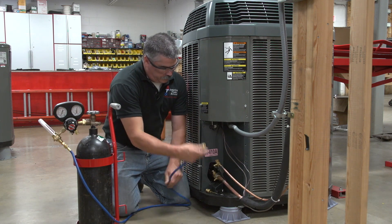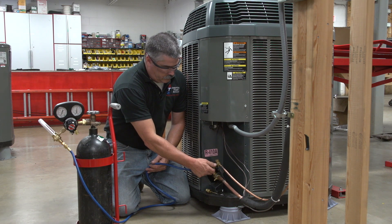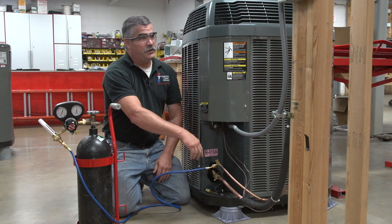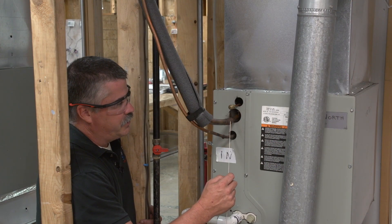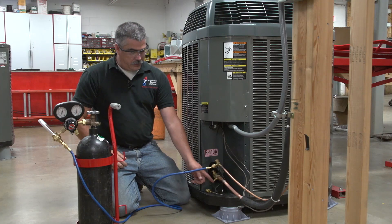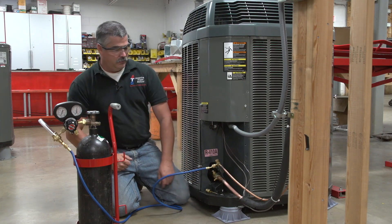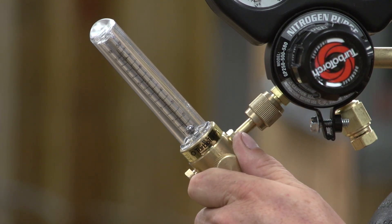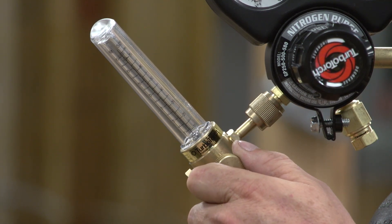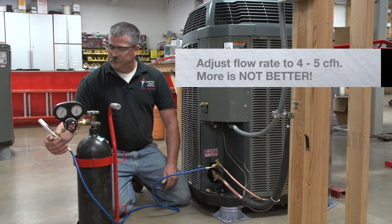Connect our hose to the liquid line. This will allow the nitrogen to flow into the liquid line, through the metering device, through the evaporator, back to the suction, and it will release the pressure there so we don't pressurize the system while we are brazing. Adjust our flow — it takes just a little bit of balance. You want to adjust your flow rate to about 4 to 5 cubic feet per hour.